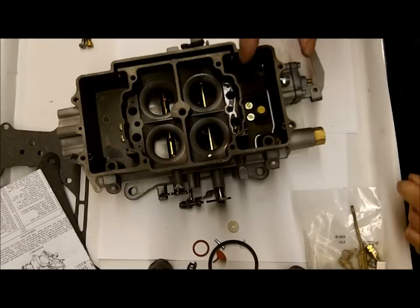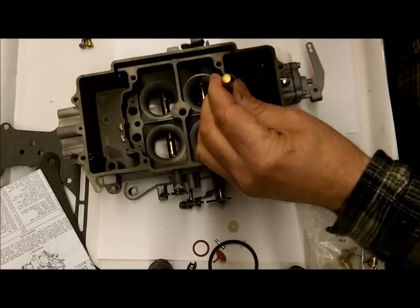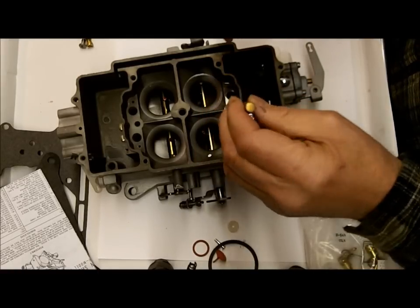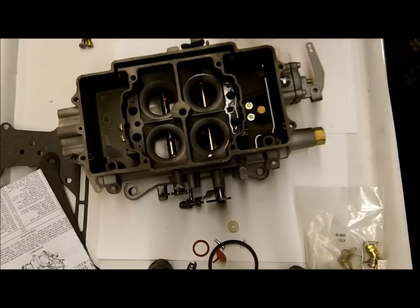So that's all there is to it. Now, if it does leak by, you take your brass drift punch and a hammer and kind of whack it a couple times — not real hard. Be gentle, because if you hit them too hard, that check ball could embed into the casting, and then you're done — another carburetor.